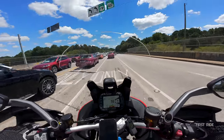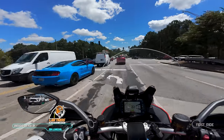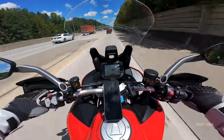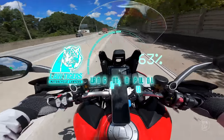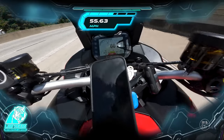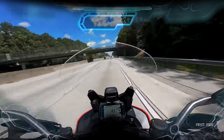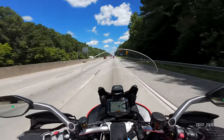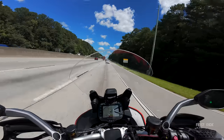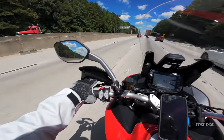We're coming up to the 40-to-80 pull, sponsored by our buddies at Law Tigers — if you're looking for a motorcycle lawyer, they're the ones to go with. 40 to 80, here we go! Oh my god — that's 80! Holy snap! This bike feels so good and it sounds incredible. I love this Multistrada.